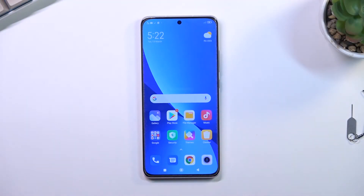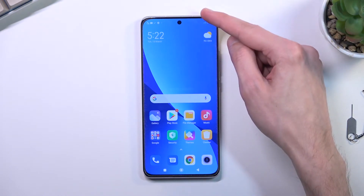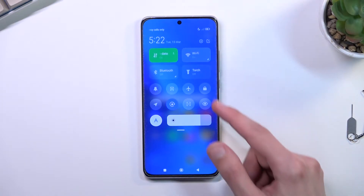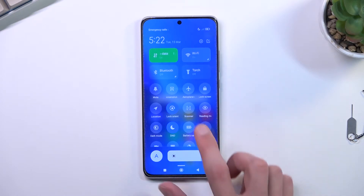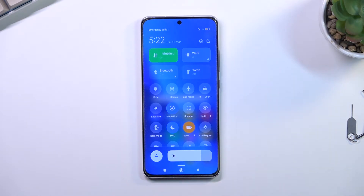Welcome. In front of me is a Xiaomi 12, and today I will show you how you can enable your power saving mode. To get started, pull down your toggles from the top right side, expand it, and look for the battery saver, which for me is right over here. Simply tap on it, and there we go.